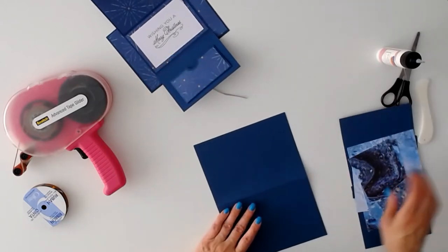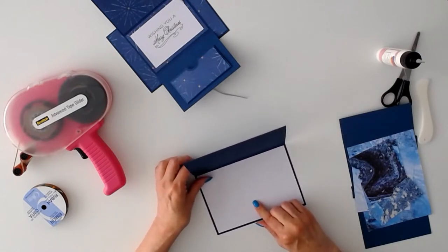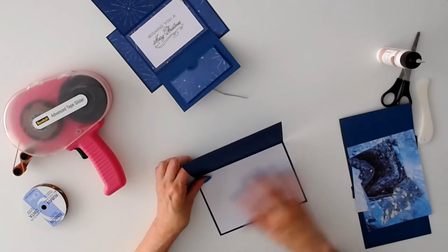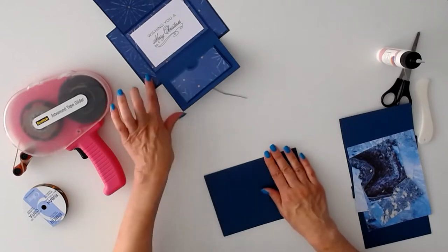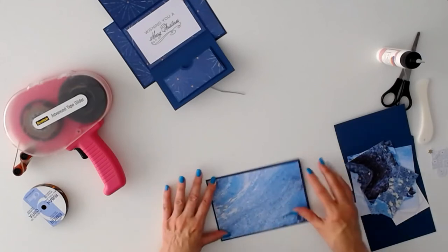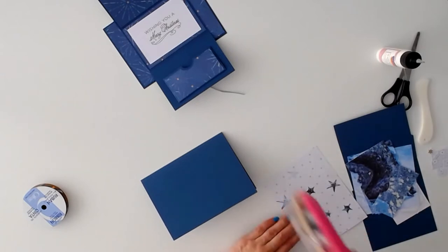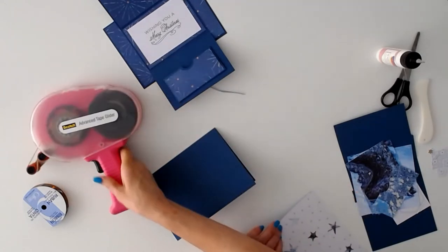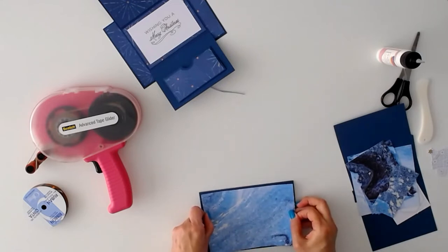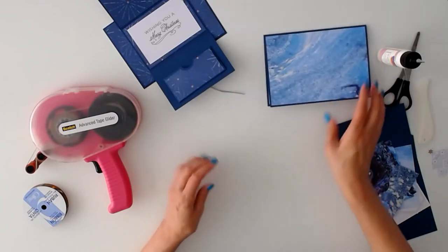The card background — I've already folded the score line and put the white panel on the inside. This white panel is in the Design Space file. Of course, if you like, you can add a sentiment to it and have it draw or print from Design Space, or you can just add whatever you like on the inside by hand. So this is the background of the card and we're just going to add our decorative panel to this part. I'll run some tape runner on it and center it up, and that's all we need to do for this background before we move on to the gift card holder.